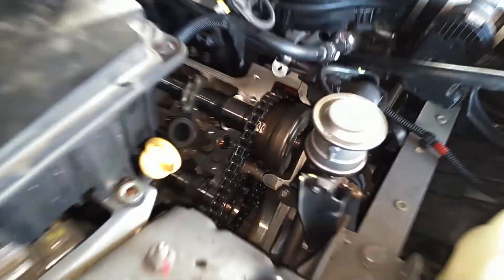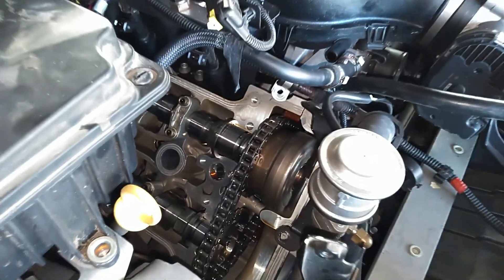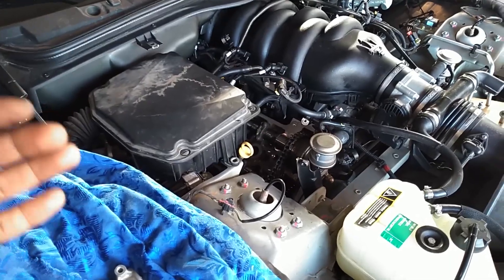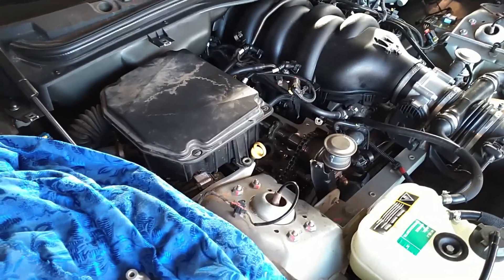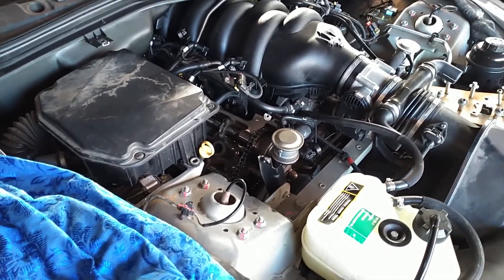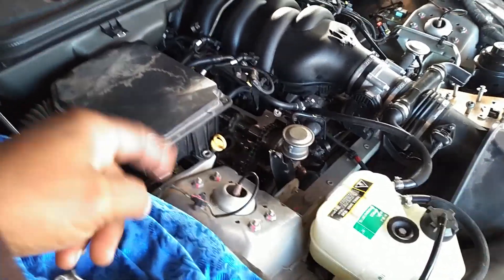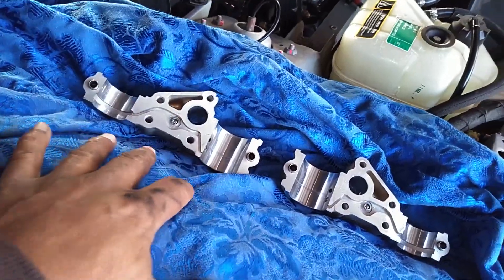Because replacing those variators is a lot more extensive job than just having this modification done here. If you've got a 10-year-old car, you're coming up on valve cover gaskets leaking anyway — possibly. This is common for most cars. But you do want to get this modification done if it hasn't been done so that you can avoid the wear on your cam variators. Both of these have been done.